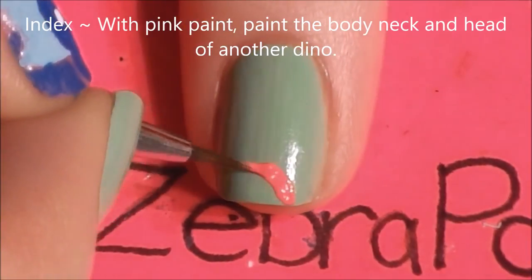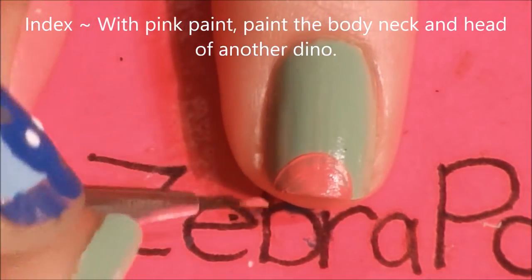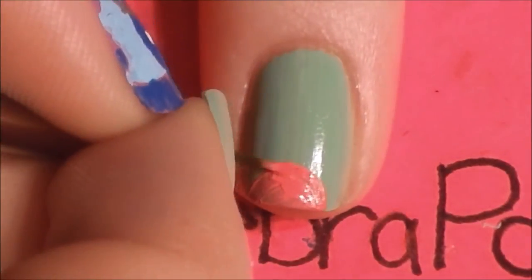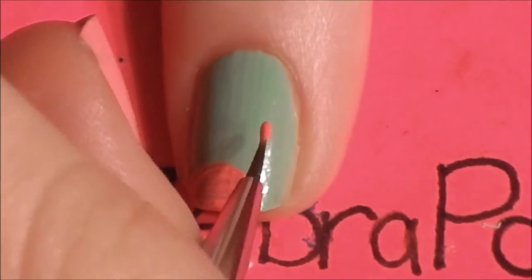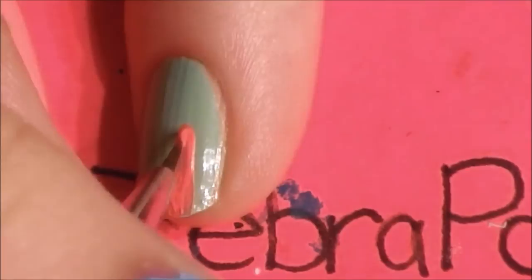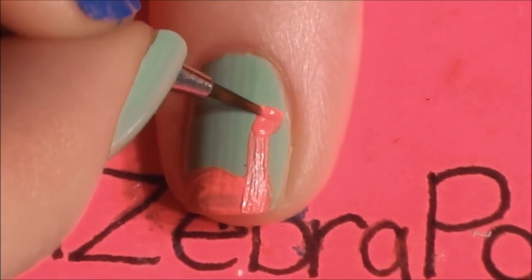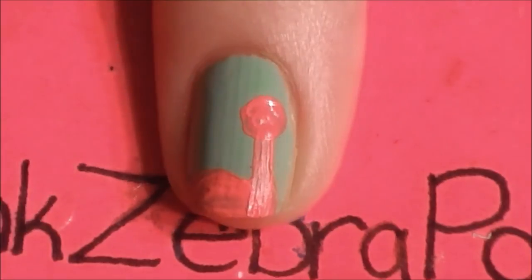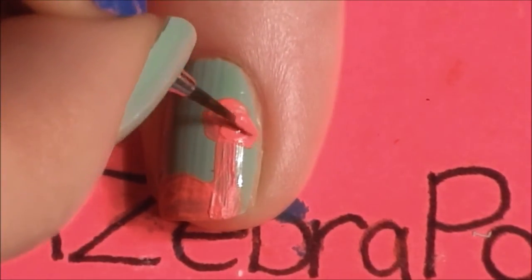I actually forgot to show the outlining on that nail, but this would be a good time to do it. Then on your index nail with pink paint, paint another dinosaur — this one will be a long neck. Paint a half circle off to the side on the tip of the nail, then paint his long neck coming up from the other side, and paint a circle for his head. Then add a little snout.